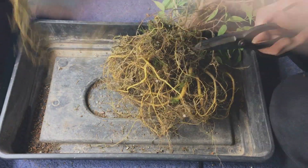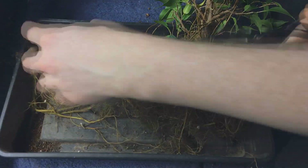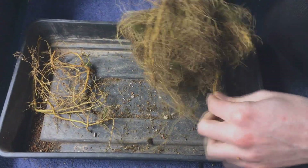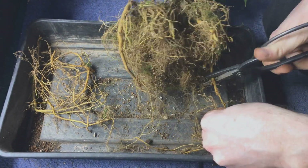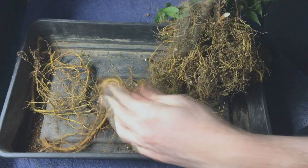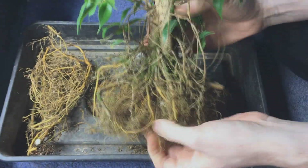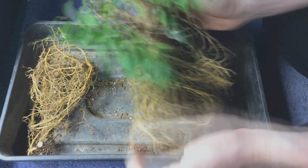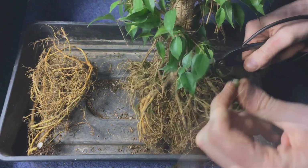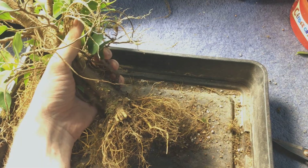Pretty much all these roots are way too long so I just started hacking them back. I just want them to be about equal in length, so it's not too difficult to work out what to do. After a while I had the main root ball down to this — so it looks pretty good.